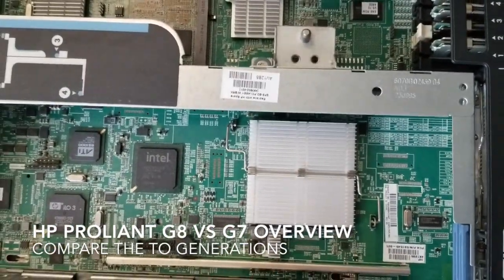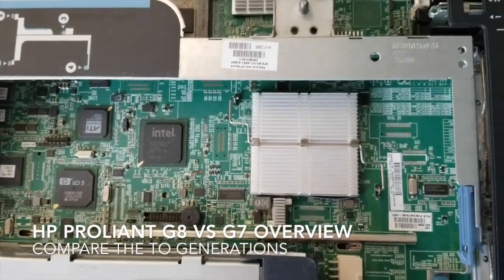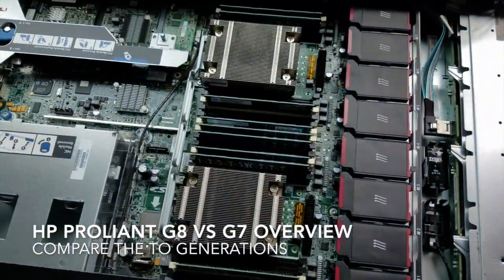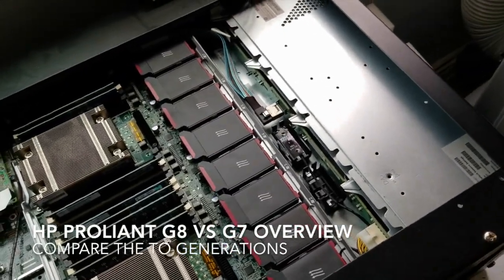That's the evolution of the G7 to the G8. I think this is a 2.5 gigahertz, the other one's a 2.9. The G8 has 12 cores, and I don't even remember how many the G7 had, but it was less.